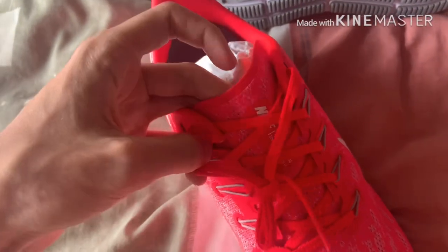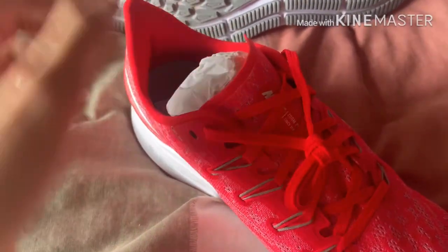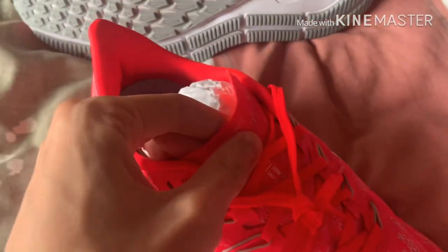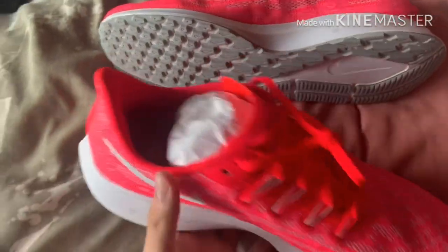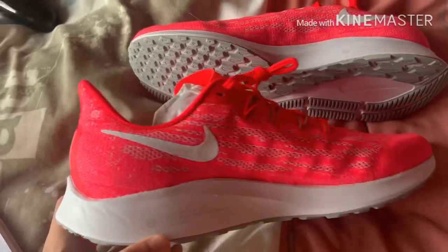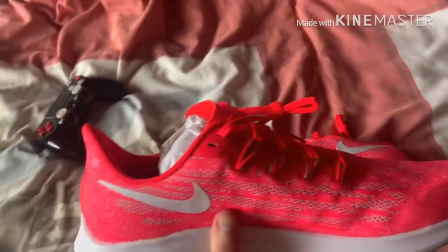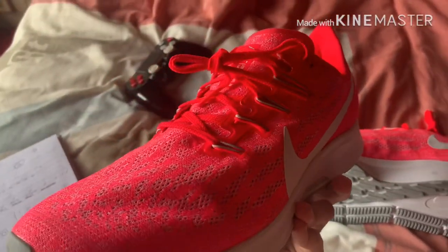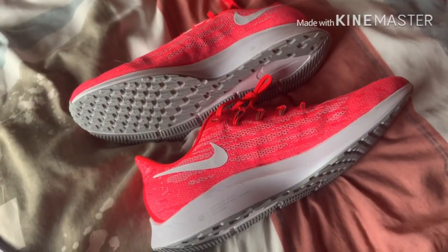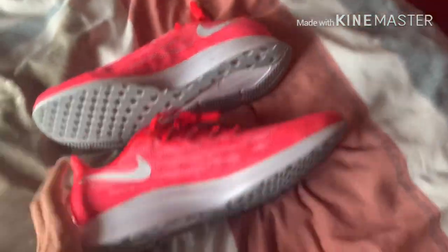On the tongue of the Pegasus 36 — it's not a big tongue, and that's the change they made from the Pegasus 35, where it had an irritating thicker tongue. This year we have a smaller, thinner tongue, which I presume reduces irritation on the top of the foot. It also makes it look more fashionable, almost like a slip-on shoe, which I really like.